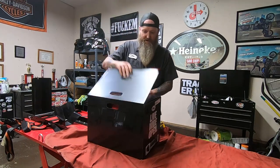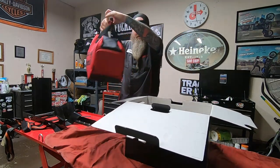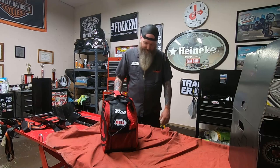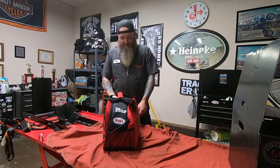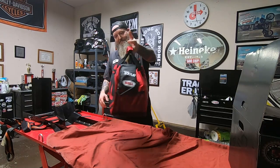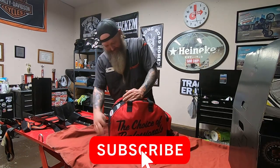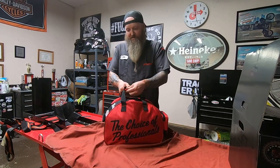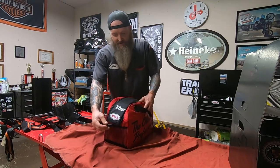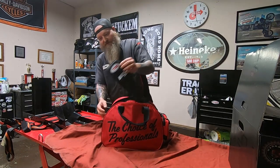These come with a really cool bag. It would be really handy if you're flying or traveling to keep the helmet in — it's really nice storage. It reminds me kind of a bowling ball bag. There's a pocket in the back, a little fishnet deal, velcro over the handles, and a nice rubber textured handle. It says 'Race Star' on there.